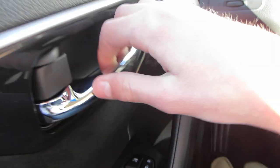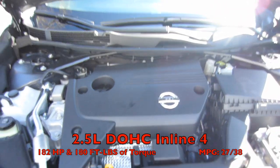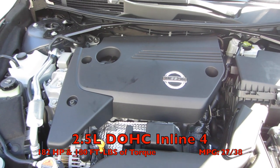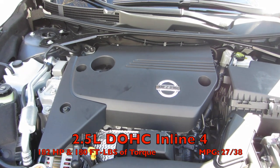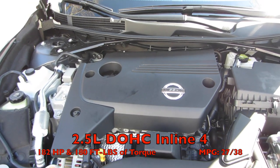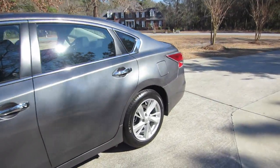Since the engine started, we'll go ahead and pop the hood. This is Nissan's 2.5-liter inline four-cylinder with 183 horsepower and 180 pound-feet of torque. It's connected to a modified CVT transmission for 2013, and putting regular gas in it will achieve 27/38 MPG, which is class-leading.